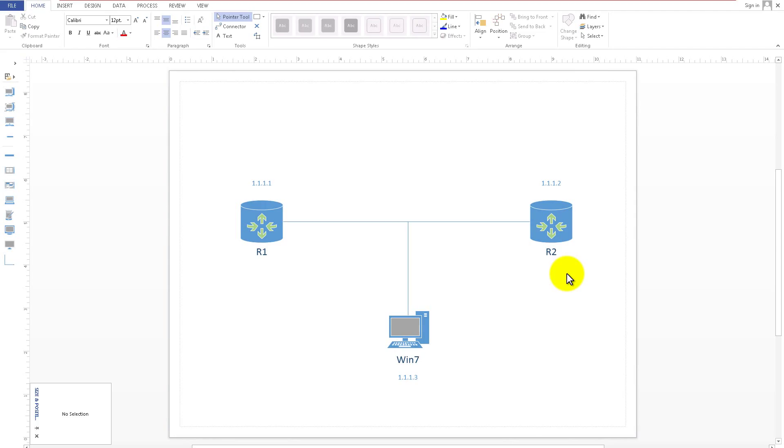Hello everyone and welcome to another Router Gods video. My name is Umpree Chung. Today we're going to learn about GNS3 and hooking another computer, like a Windows 7 machine or a Kali Linux virtual machine, into the same network as two other routers.